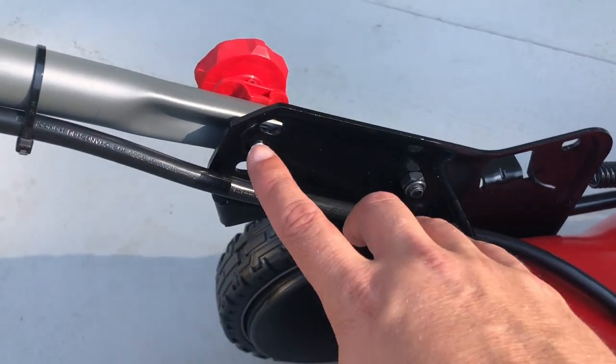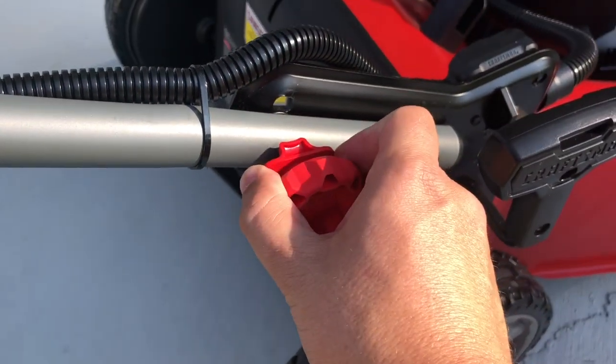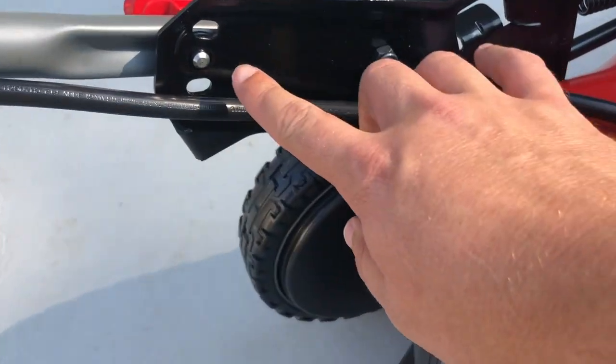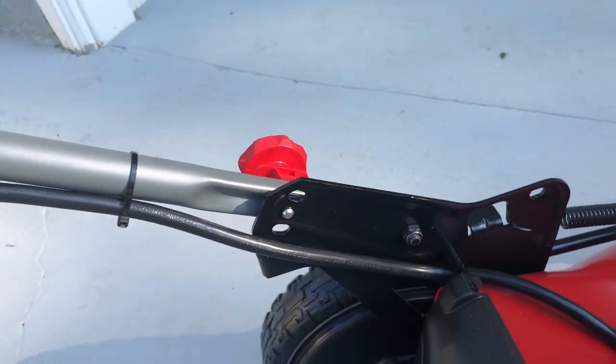One thing we did have to adjust was the handles — they were kind of high. Cole needed them a little bit lower so he could handle it. They have three different settings on how you can adjust the handles. You pull out like that and then you can adjust them to high, medium, or low. We're going with the middle tier for now.